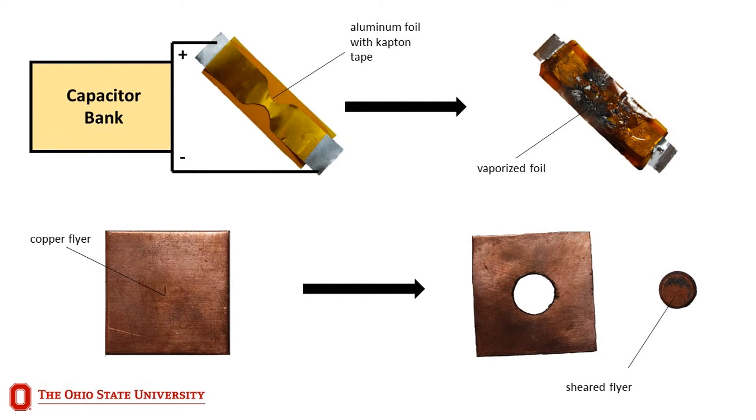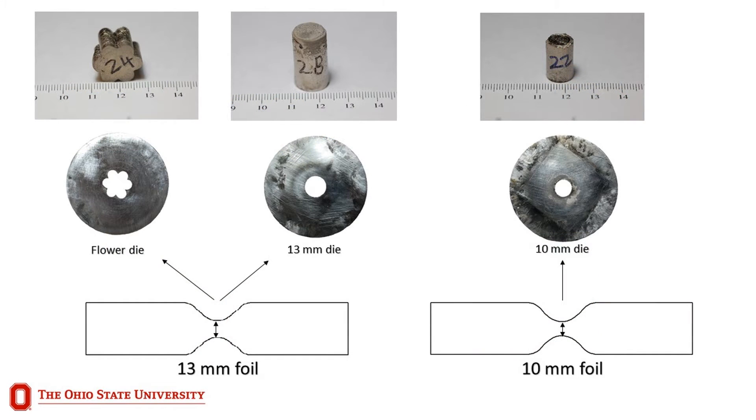When confined in the small vaporizing foil assembly, these gases become the driving force capable of shearing the trapped copper sheet, accelerating the copper flyer into the steel die, and compacting the powder within. In these experiments, 13 millimeter foils were used to compact powder in a six petal flower-shaped die and in a 13 millimeter cylindrical die. Similarly, 10 millimeter foils were used to compact powder in a 10 millimeter cylindrical die.